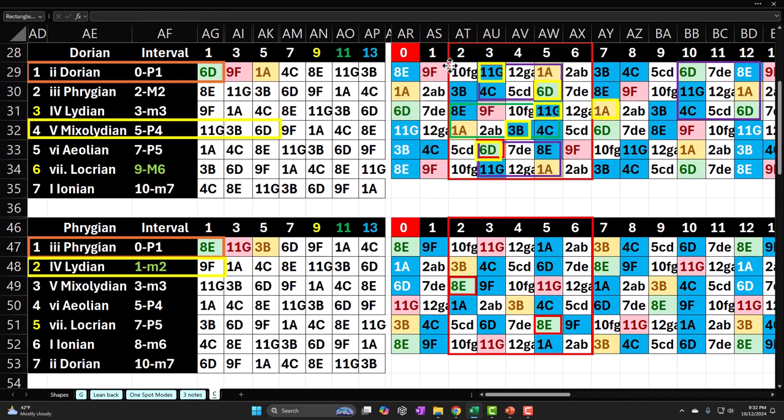We're going to be looking at position number five — you might call it a mixolydian position or an A-shape position from a CAGED perspective. We're looking at what I call absolute mode number two, the Dorian mode. This time we're going to go from the bottom of the shape and look at the intervals around the horn back to the top.